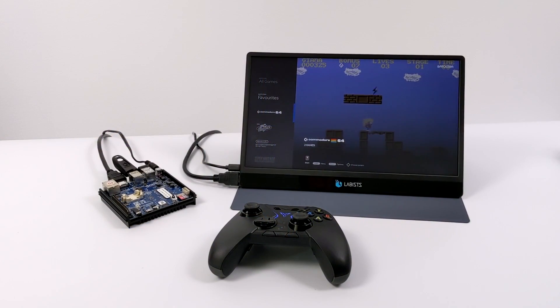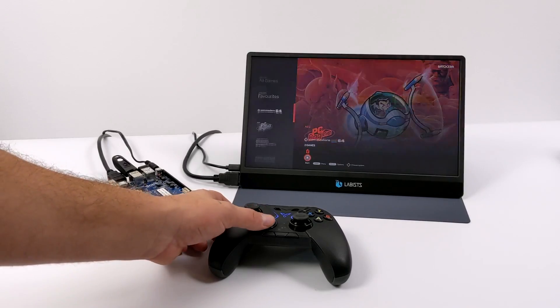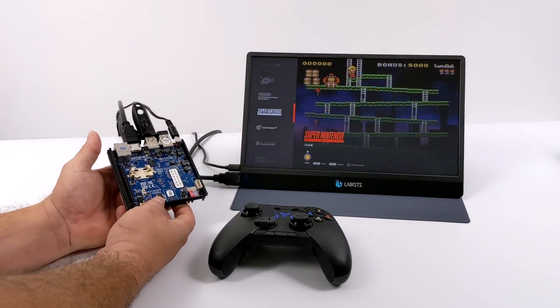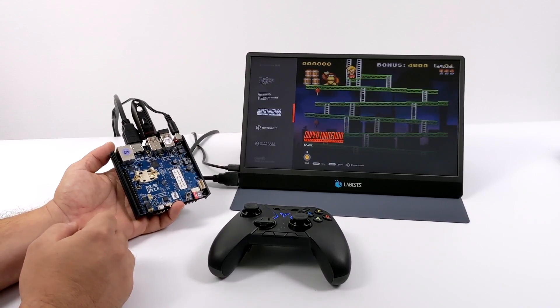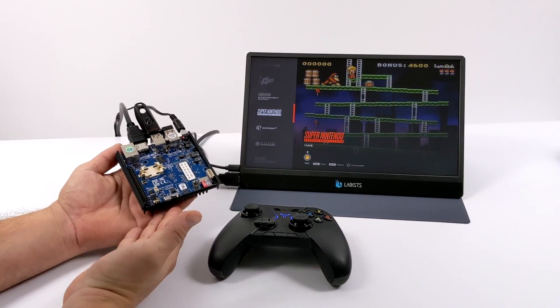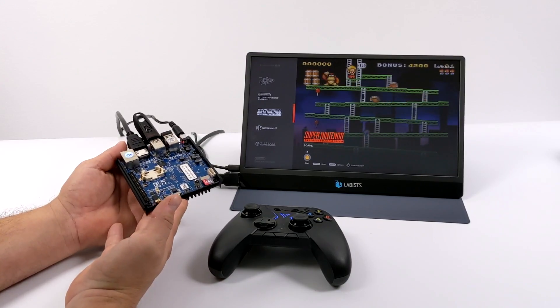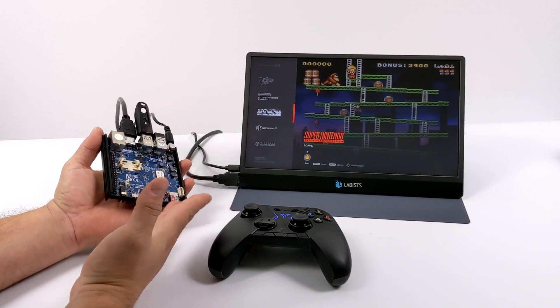Hey, what's going on everybody? It's ETA Prime back here again. Today I'm going to be testing out Batocera 5.27 on the Odroid N2 Plus. This board is one of my favorite ARM-based single board computers of 2020, and for good reason because this thing is an absolute powerhouse, especially when it comes to emulation with Android or a standalone retro emulation operating system like Batocera.